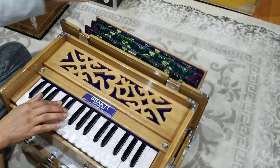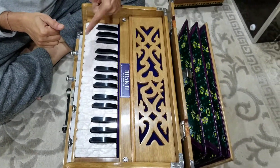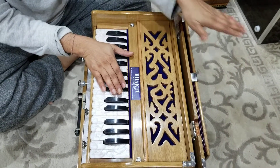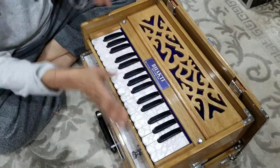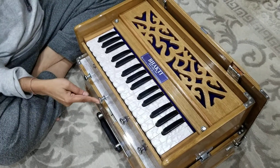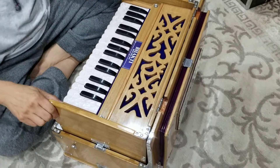Now to close the harmonium. You need to get the air out first. To get the air out, just press some keys down so all the air comes out, which is good for the life of the harmonium. Now you just have to go back in the box — stoppers in first — then go back the same way, like backwards, with the two latches.